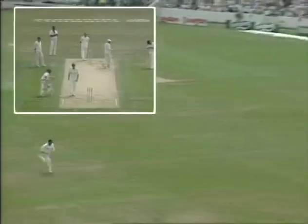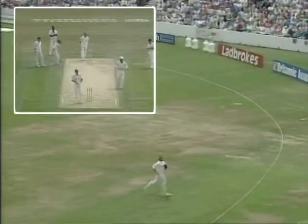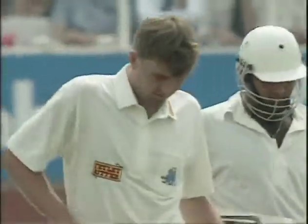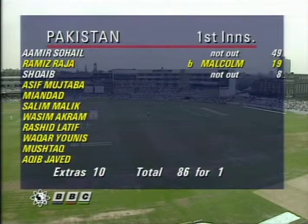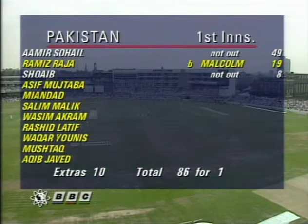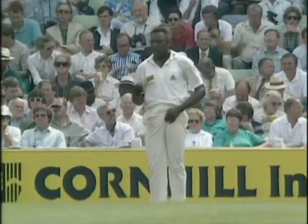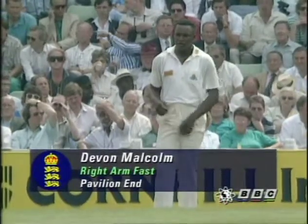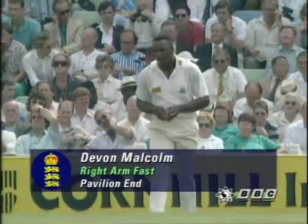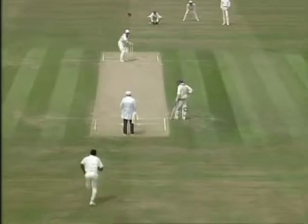Beautifully played — that's a very good shot from Sahail, way down to the longest part of the ground, down the Vauxhall end. Beautifully executed. Devon Malcolm's bowling with a lot of fire this morning. One problem when he's really trying to bowl exceptionally quick is he gets wider and wider on his delivery stride. The last over he was going really wide. Early on he was following through and going pretty straight down the wicket, but when he's really straining for pace he just goes wider and wider, breaking away too early.